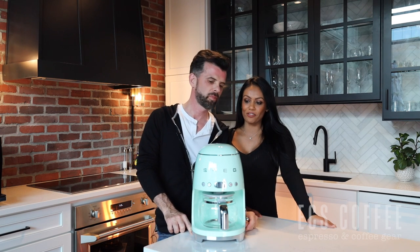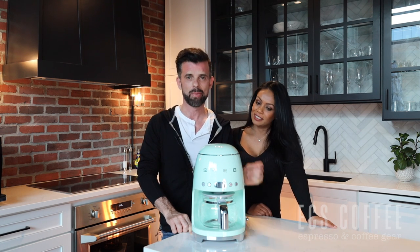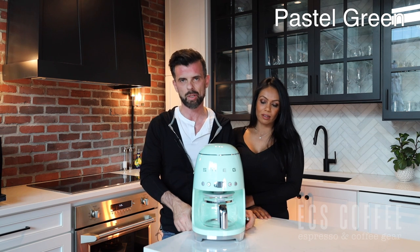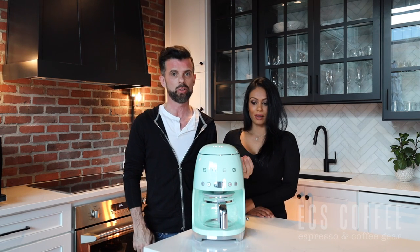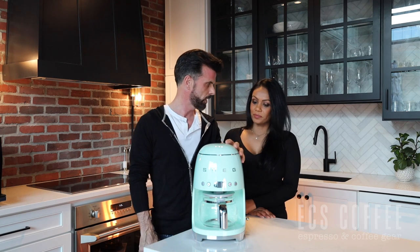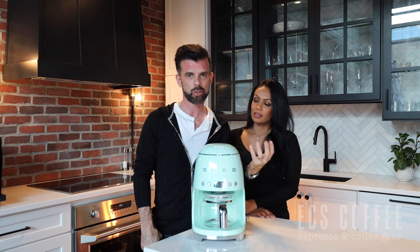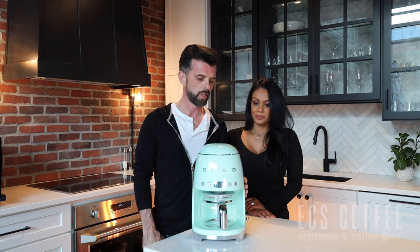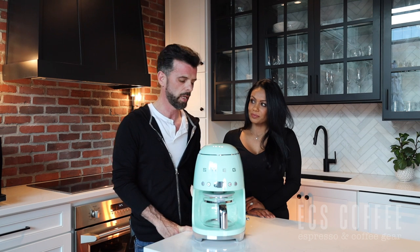Next up is the drip coffee machine by Smeg. This color — I think it's a mint greenish teal — was actually returned because the customer said the color wasn't what it looked like in the picture online. One thing to keep in mind when buying anything online: screen resolutions and screens are all different, so the color you see may not match the actual unit. This machine was returned for that reason — nothing wrong with it — but it is an open box and we did find a scuff on it, which will be highlighted on our website.